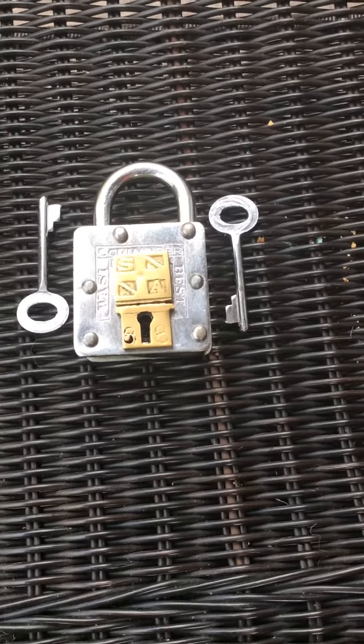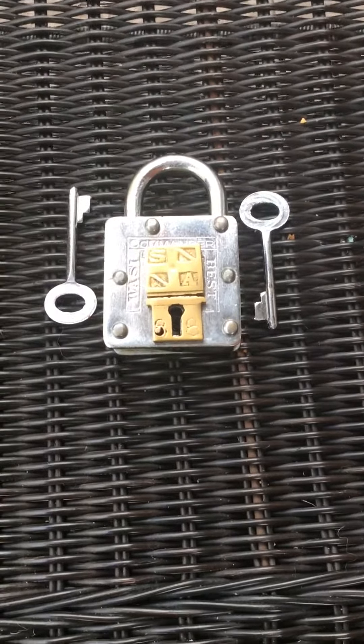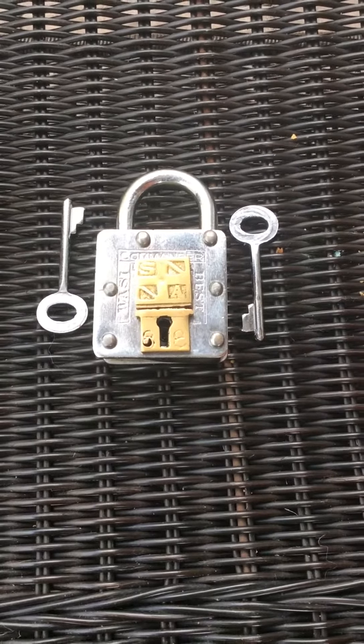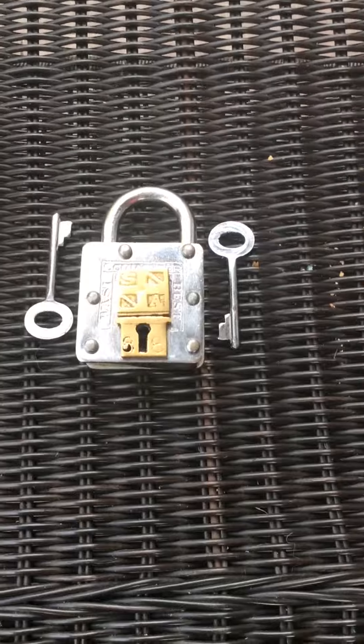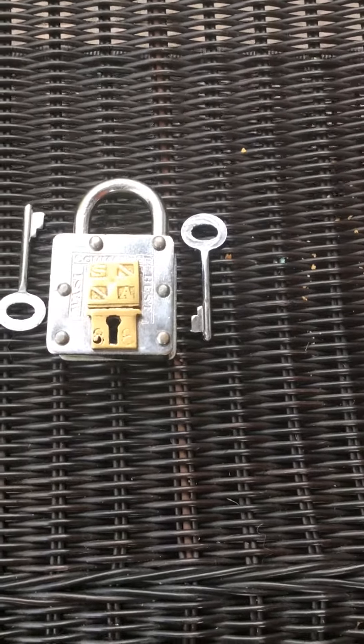We're doing this live! We're going to show you guys how to do the Houdini lock.